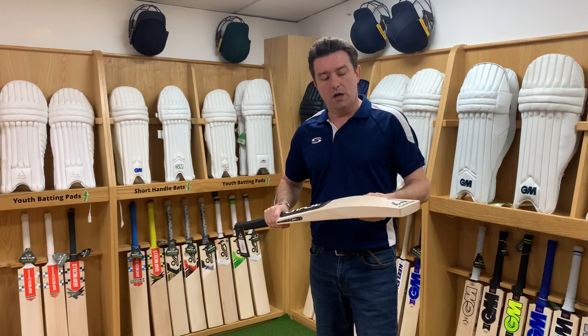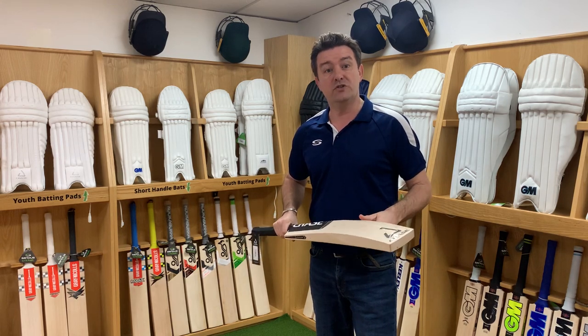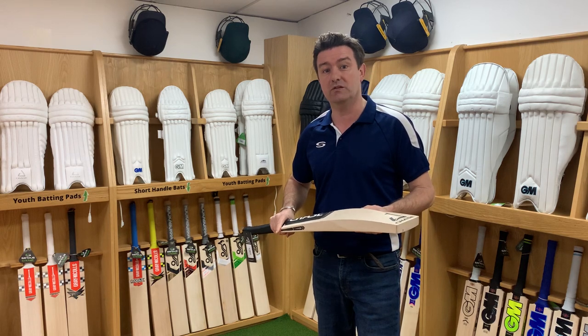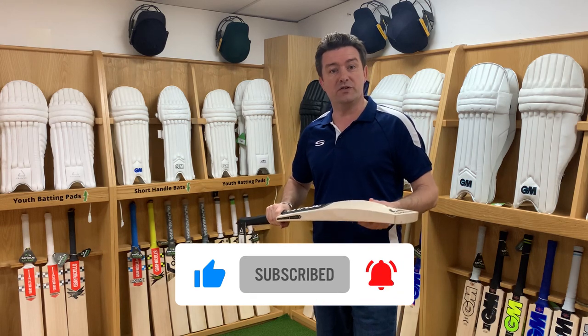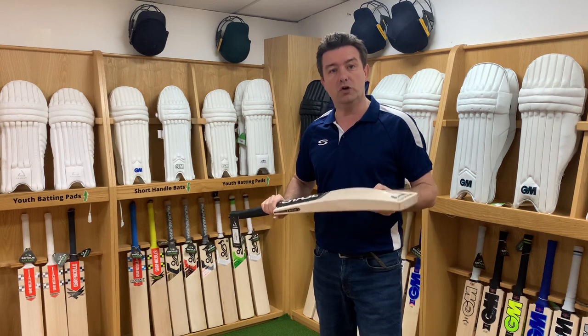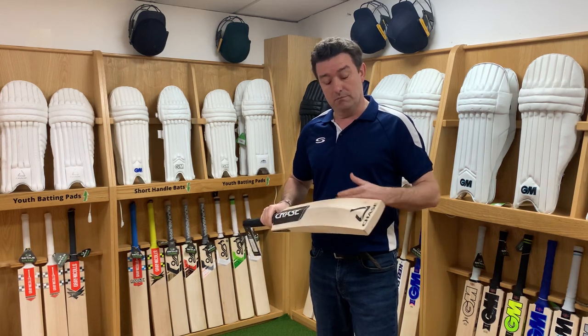English willow cricket bats. 90% of English willow comes from JS Wright, a willow grower over in Chelmsford in Essex. The willow then arrives with the bat manufacturers themselves, who will normally have a master bat maker. At this point, the master bat maker will look at the willow and subjectively assess it, mainly by